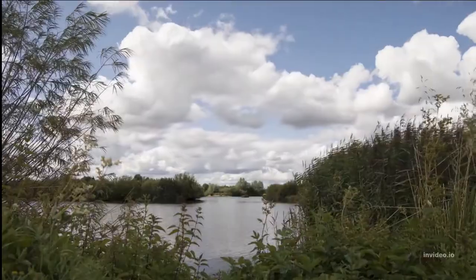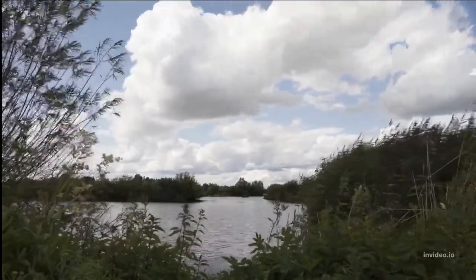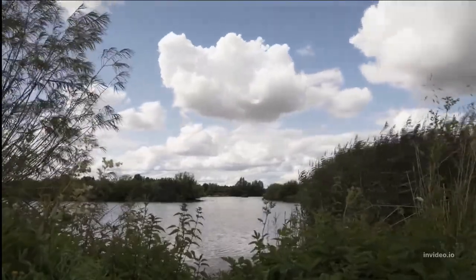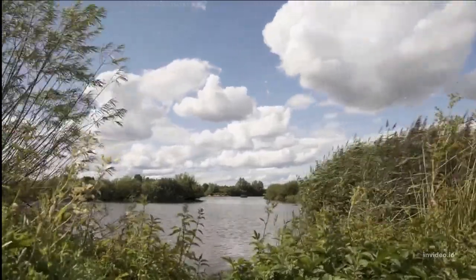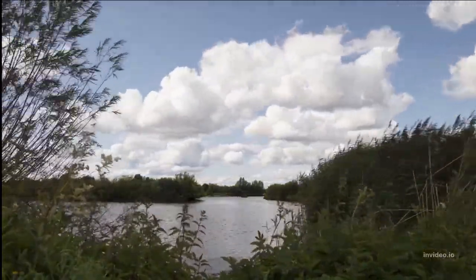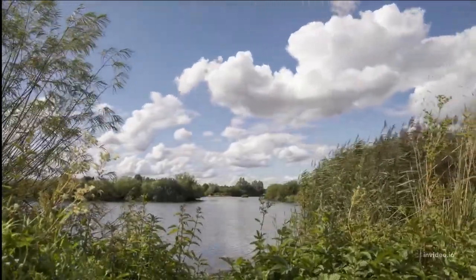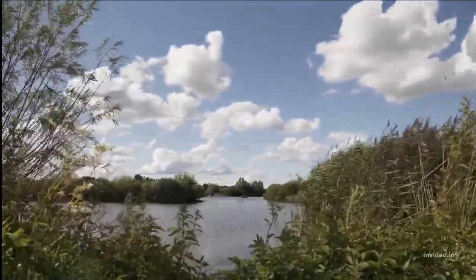Now scan your legs, observing your thighs. Notice where they make contact with your cushion or chair. Lowering your attention to your knees and your shins and calves. Let your legs soften and tensions release.